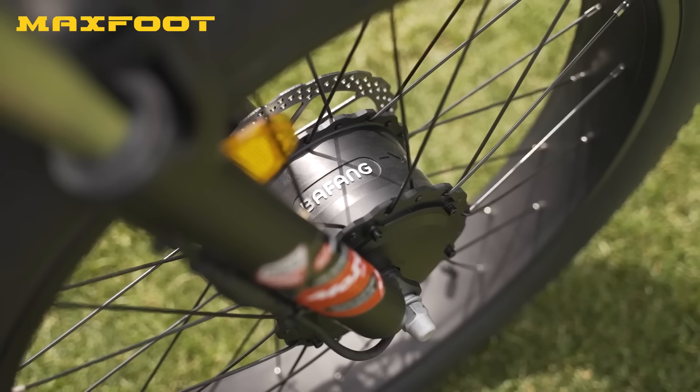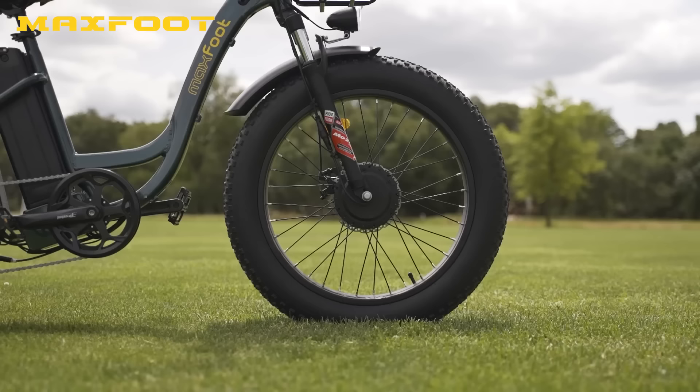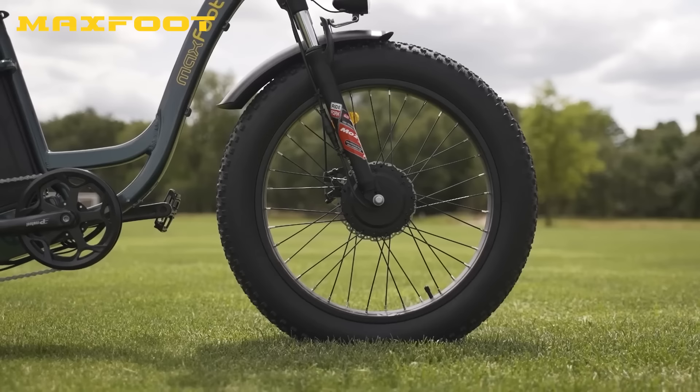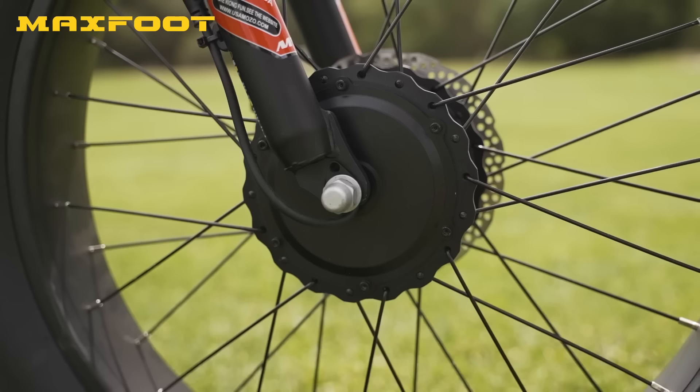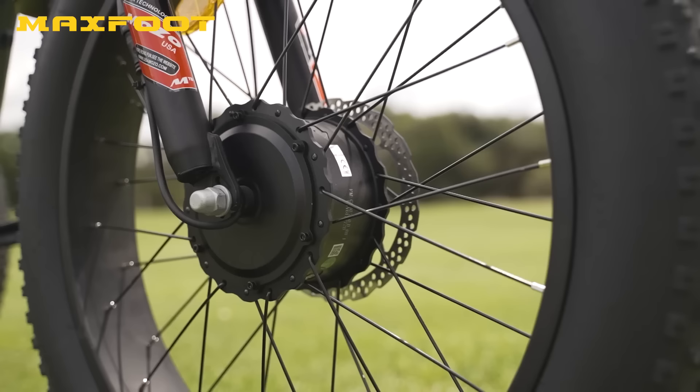The 750 nominal watt front wheel hub motor is extremely powerful, with a tire-melting 85 Newton meters of torque on tap. Since the motor is in the front wheel, there will be some wheel slip from time to time, especially going uphill on loose terrain — something we noticed a little during testing, but it was pretty minimal. This monster motor brings the MF30 up to a top speed of at least 20 miles per hour with the throttle or cadence-sensing pedal assist.